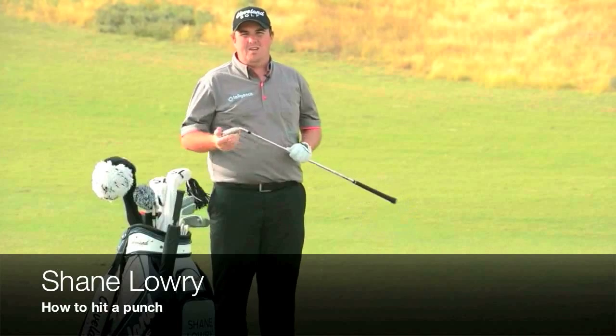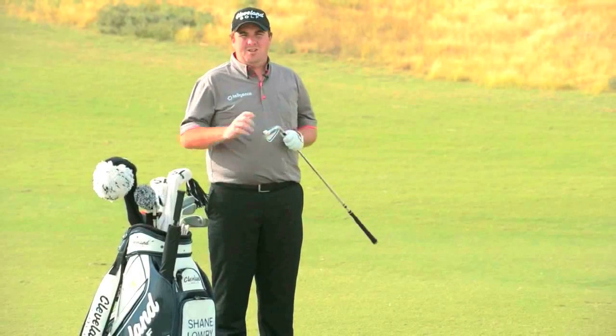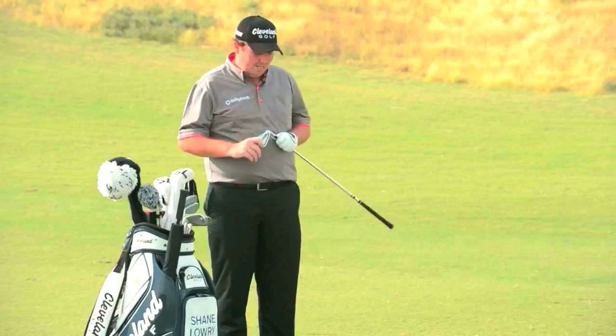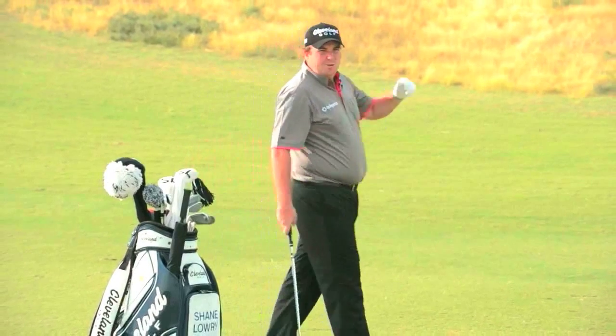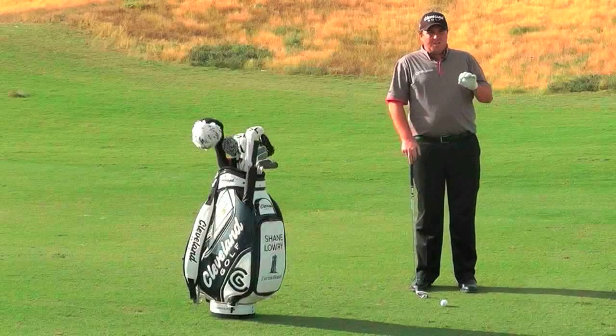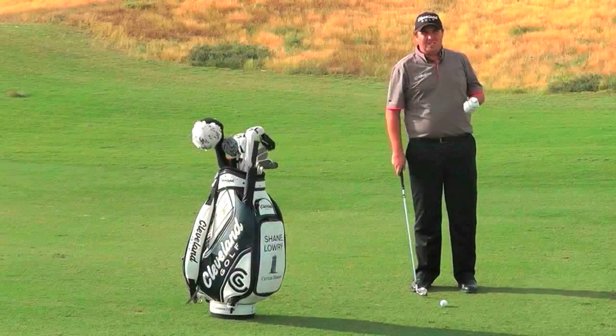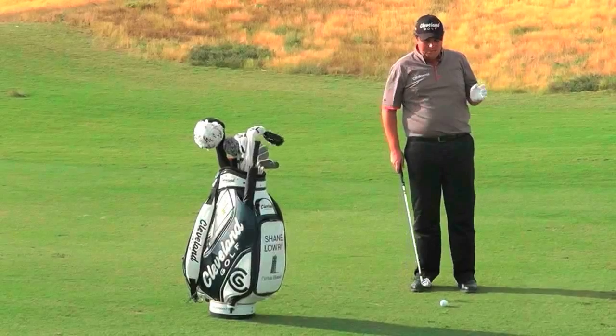As a touring pro, we play all around the world in all different types of conditions, so you have to know how to control your ball flight, especially in the wind. I'm just going to show you how to hit a punch shot today. It's really important to get your ball position right for this shot, and there are a few simple things you just need to remember when hitting a punch shot into the wind.